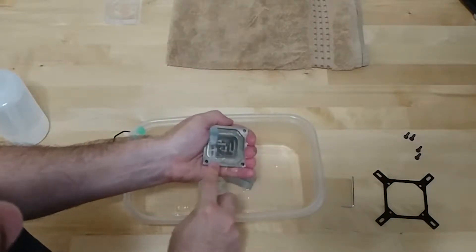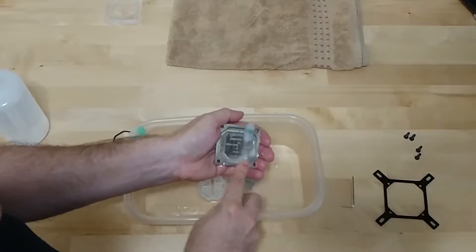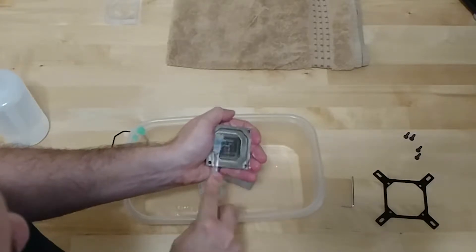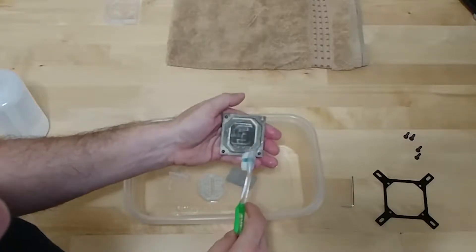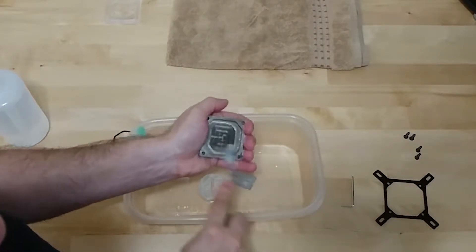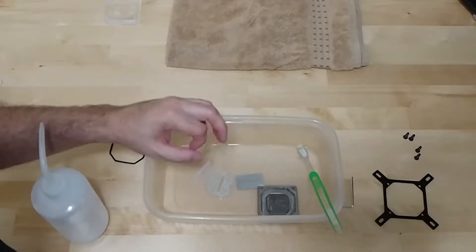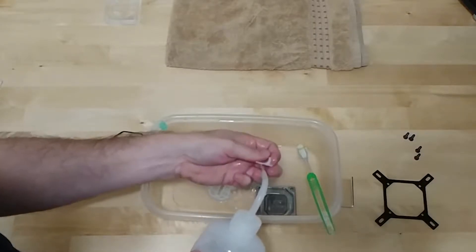When cleaning the cold plate, take the bristles and go in the same direction as the fins. You're trying to lift up anything between the fins and around the sealing surface to get the best heat conduction. You can see on this block it's worn away a little from water hitting and slowly wearing away the nickel — but that's okay. The nickel won't significantly affect heat transfer. Now that everything's cleaned off, rinse it well with fresh distilled water.